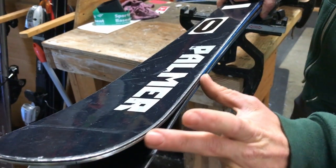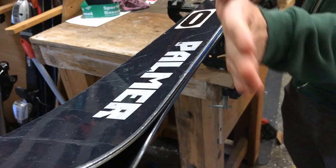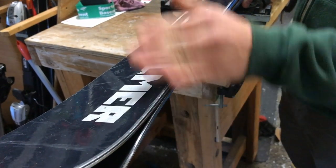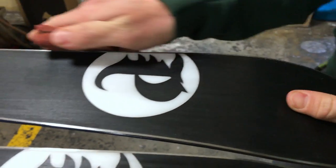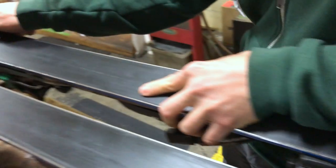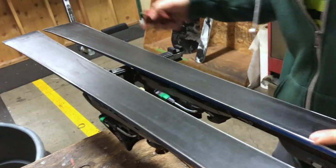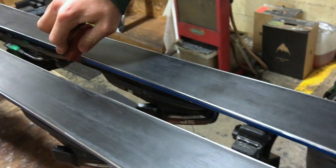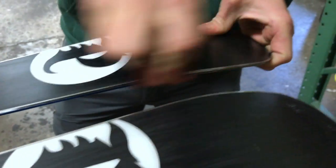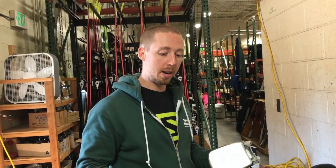When we figure out how far we want to detune, we put the skis together and where they come together at this edge right here — that's where we start the detune. That's where turn initiation starts, so that's where we want to soften it up a little bit so it rolls into the turn a little smoother. So we're going to detune from out here on up.